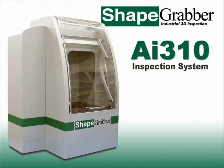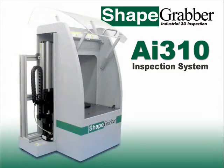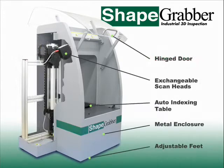The AI310 inspection system is ShapeGrabber's desktop unit. The main components of the AI310 are the vertical rail, the scan head, and the rotary table.